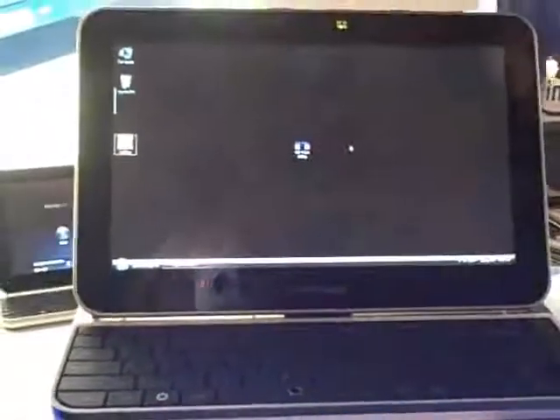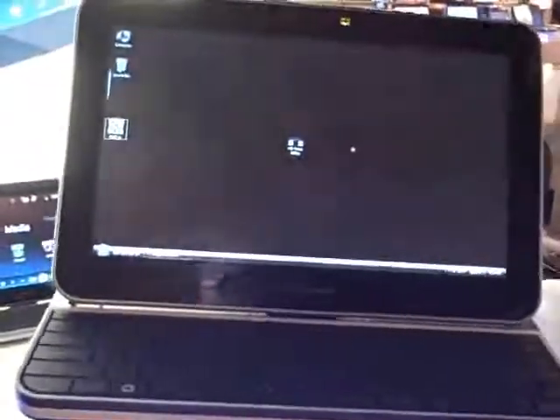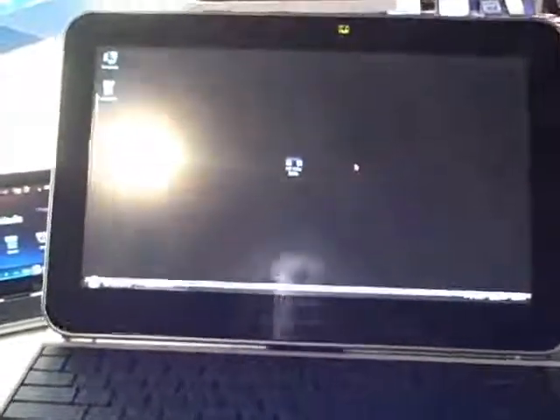That's a very interesting mouse. The optical mouse, yeah. So this is a prototype system — it's a product-ready design that Intel has developed, and we're working now with OEMs to see if they're interested in bringing a product like this to market.